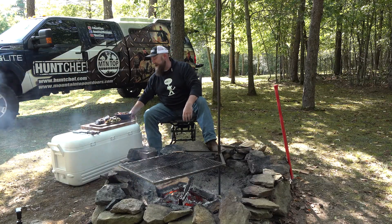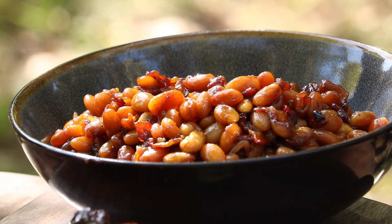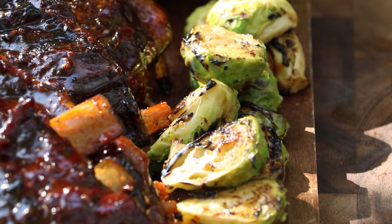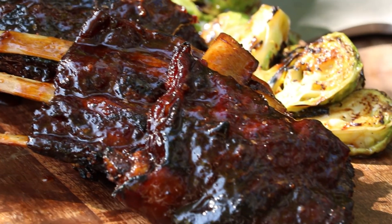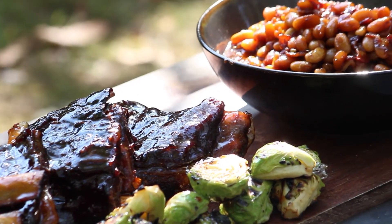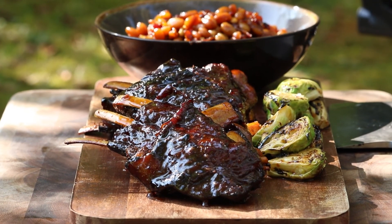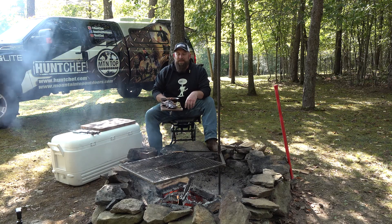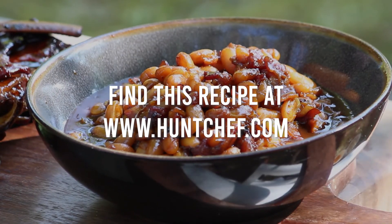I hope you've all enjoyed this campfire throwdown today with the venison ribs as much as we have — I think we about did ourselves here today, Hunt Chef Nation. These campfire beans, the orange charred Brussels sprouts, and these venison ribs all tacky with that whiskey glaze — this is a celebration of the harvest, bringing it all full circle. You're watching Hunt Chef on Mountaintop Outdoors, and remember: always eat what you kill. Thanks everybody.